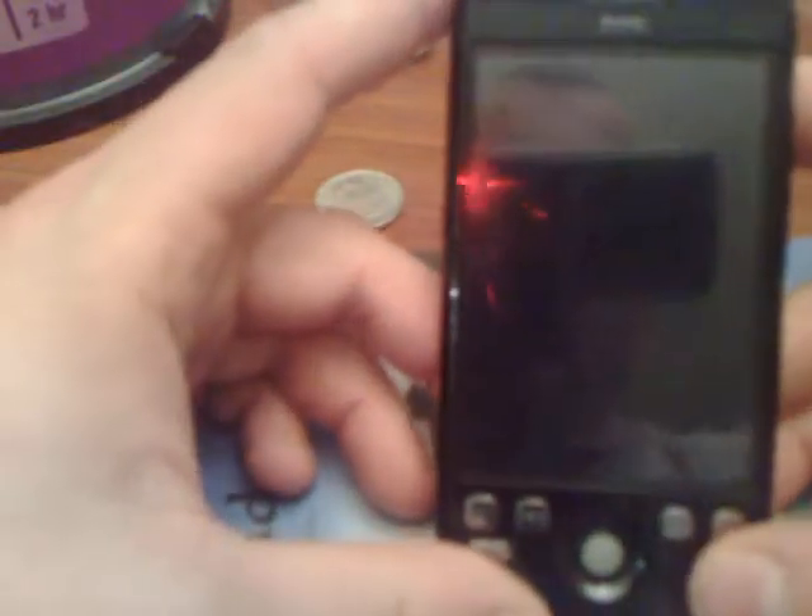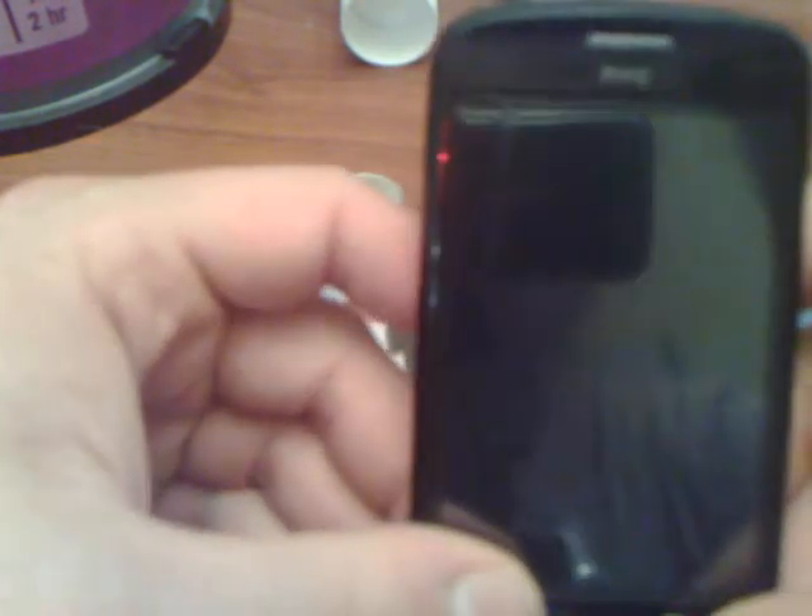Hey guys, I've got the HTC Magic here and what I've done is I've gone ahead and basically customized the ROM on it so that it's no longer an HTC Magic from Rogers, which you can actually see from the back here, but rather the firmware from the new Hero that's about to come up, I think beginning of July. Despite the fact that HTC did say they're going to release the Hero firmware for all HTCs running Android, I figured I'd get a head start and look into it myself.